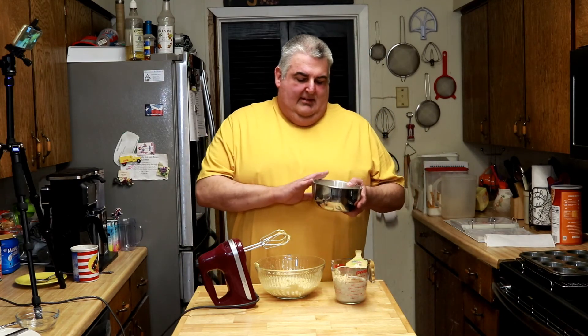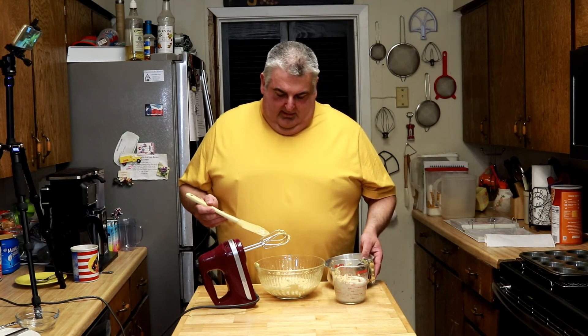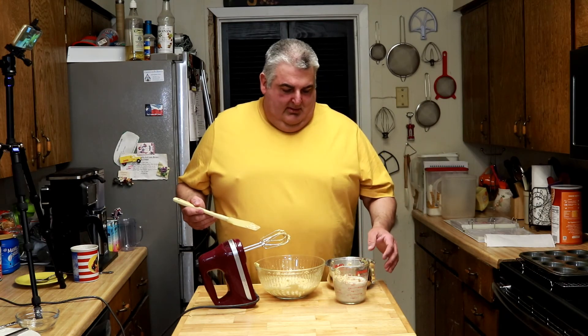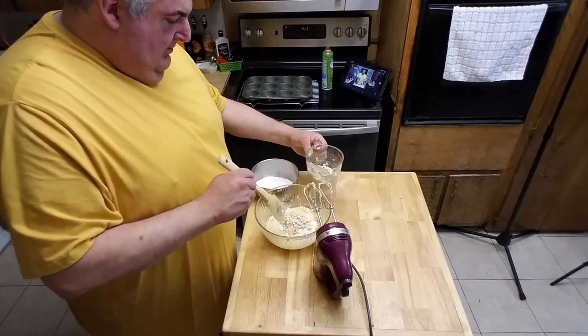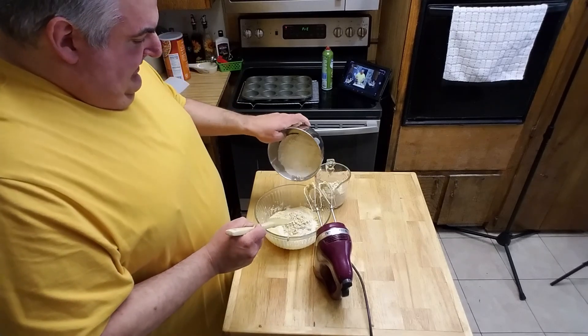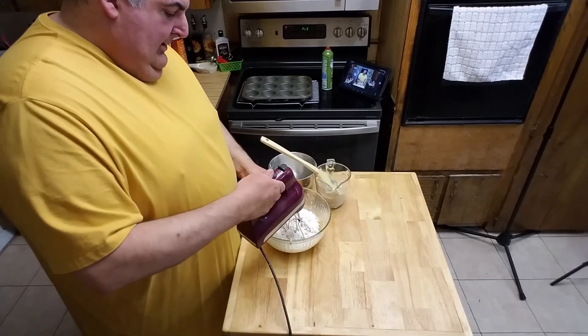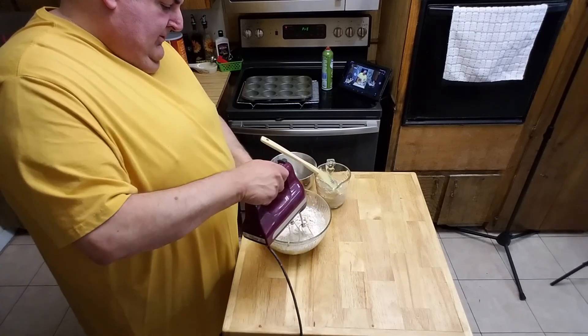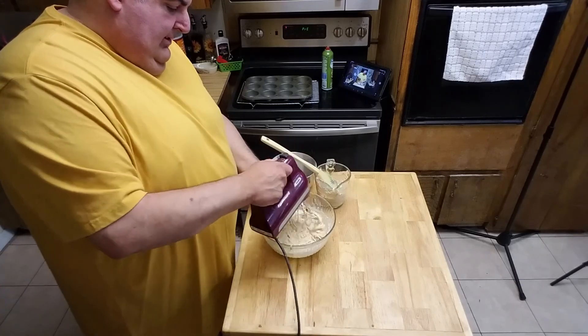Over here, this is my bowl of dry ingredients — it has flour, soda, baking powder, salt, etc. What you're going to do is mix in a little bit of the milk and oats, and mix in a little bit of your dry ingredients. Just make sure it's incorporated, and continue until you're done.